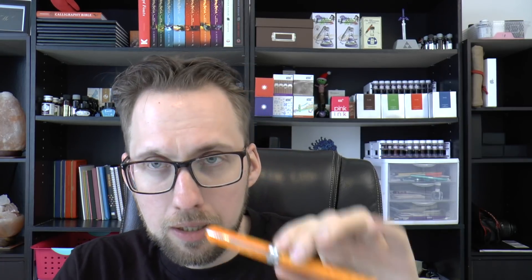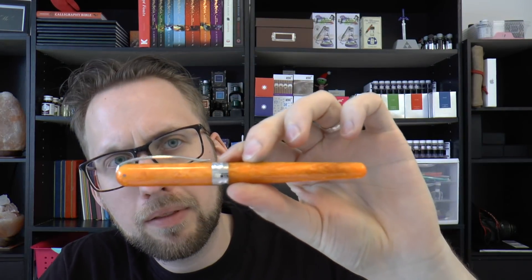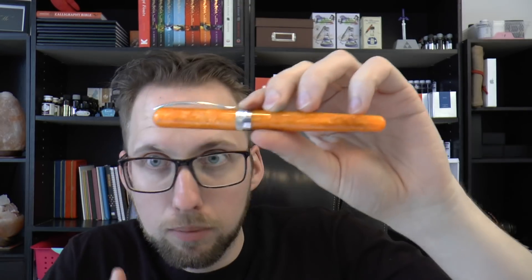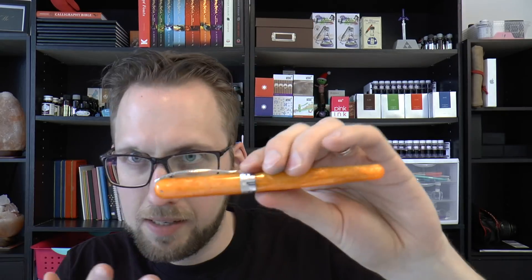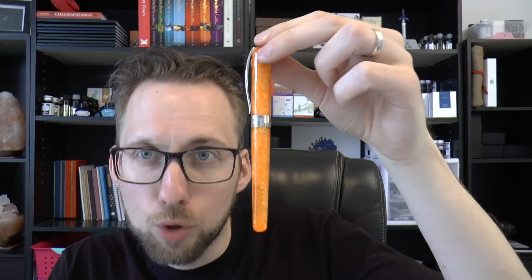The medium nib writes in my mind really more like a fine, and that's not necessarily a bad thing — it's just something to be mindful of should you want to order one of these pens. I think the biggest issue this pen has to overcome is its price. They are not cheap — steel nib, cartridge converter, $280. This one was sent to me by Goldspot; they had them on sale for $224. But that's still quite a few dollars for what I think is a resin pen with a steel nib and cartridge converter, and that is a bit tough. Although it's beautiful, I'm not sure I would necessarily pay that price for this pen.